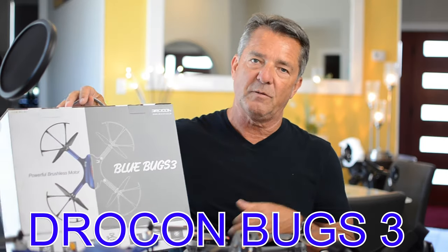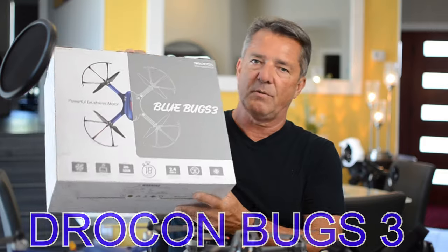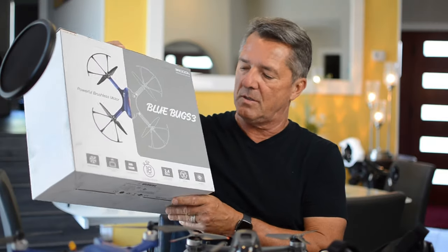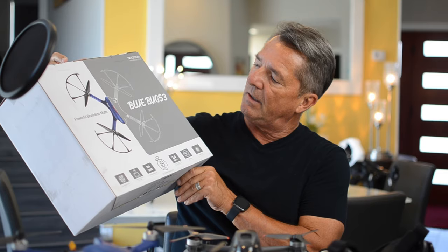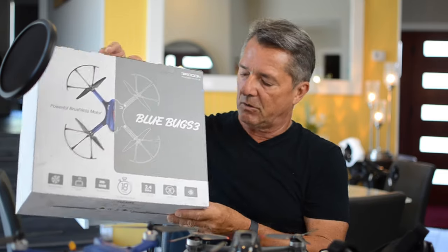Hey guys and girls, I'm James and welcome to my channel. Today we're taking a look at something a little bit different. It may not look different when you first look at it, but it's a Drillcon Blue Bugs 3. It's been around a long time — it first came out from MJX a few years back. Drillcon has repackaged and rebranded it under their Blue Bugs 3, which is a really cool looking drone.